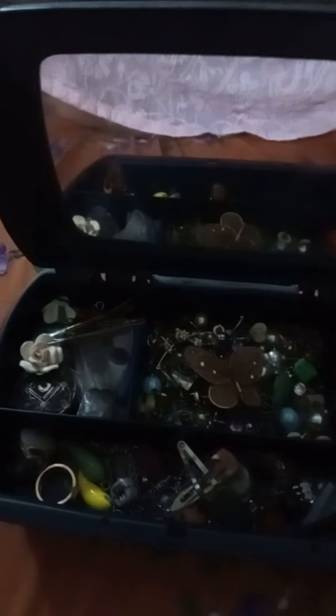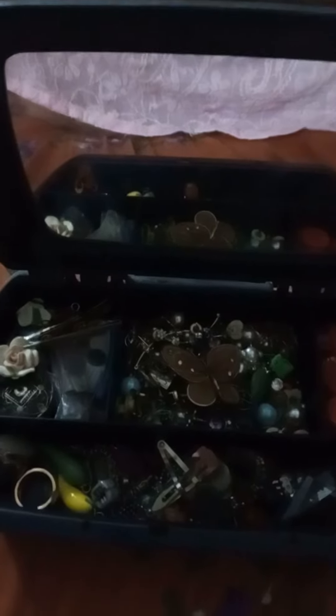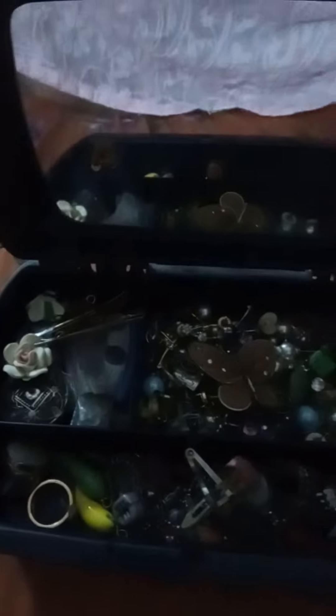Hey friends, I hope you all are fine. God bless you all, take care of yourself and your surroundings. I'm here again with my cute little vanity box — a vanity tray from VIP. Look at the things inside the vanity tray.